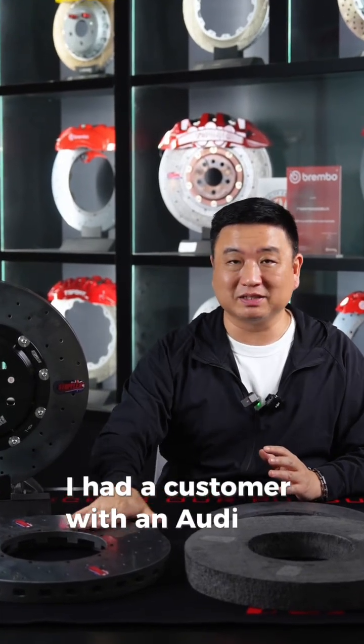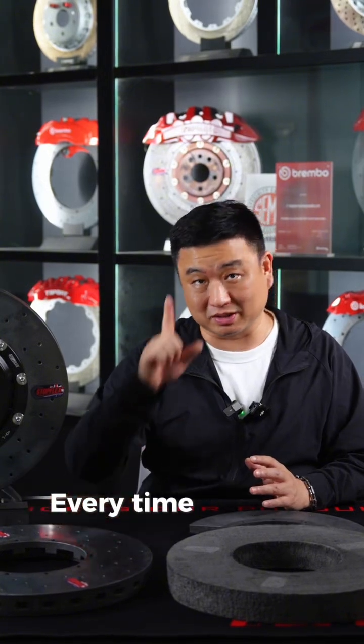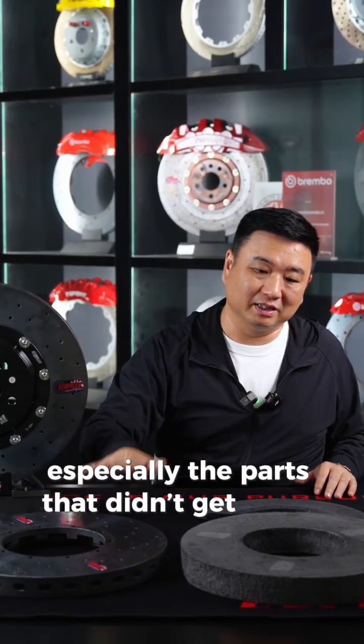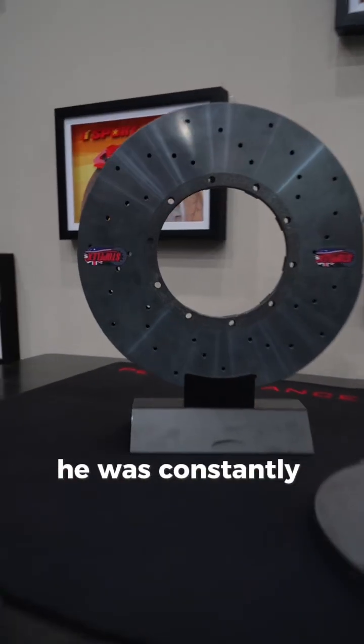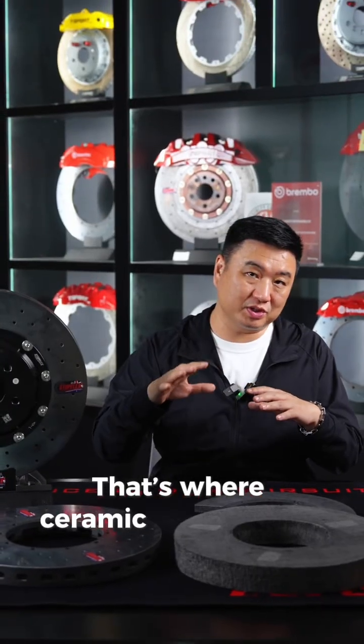Let me tell you a quick story. I had a customer with an Audi RS6. He really didn't like his stock steel rotors. Every time it rained, he'd get rust on the discs, especially the parts that didn't get direct braking contact. And since his wheels were white, he was constantly cleaning off dark brake dust. He hated that.